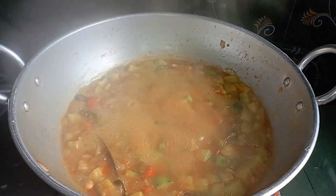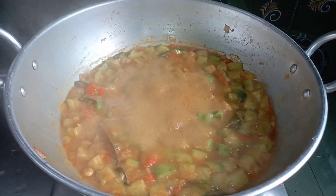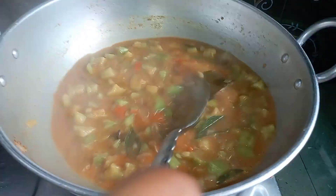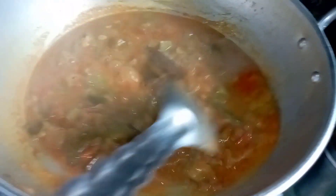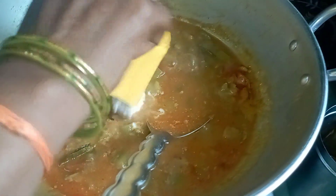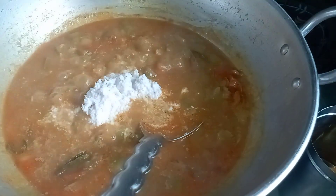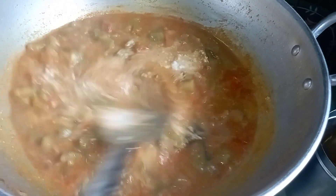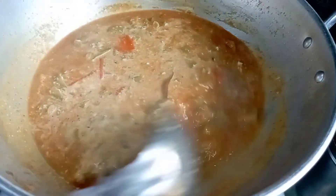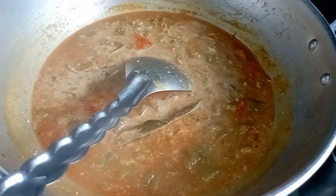Now let's open it. The gravy is so good. We have to mix it up, then we will finish it. I will mix it all together.